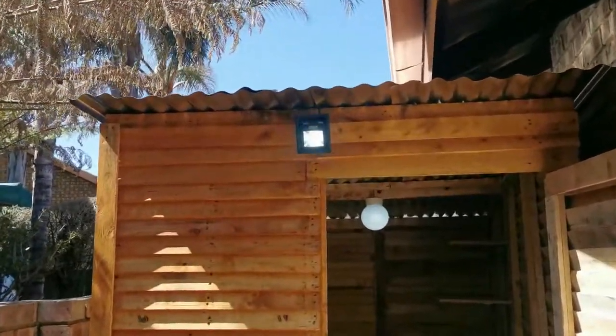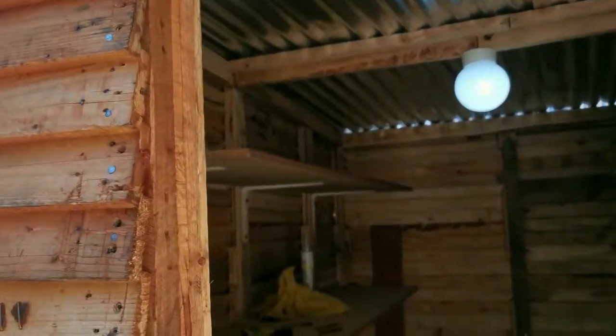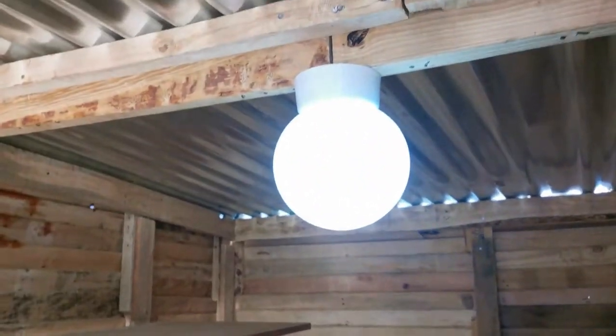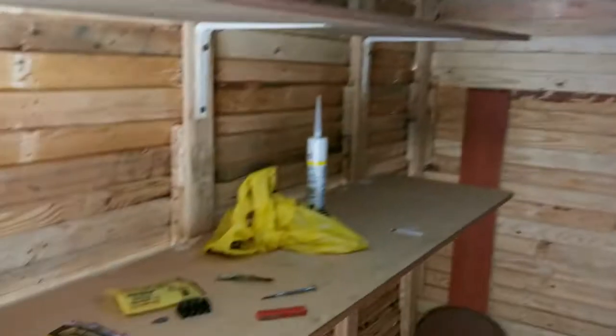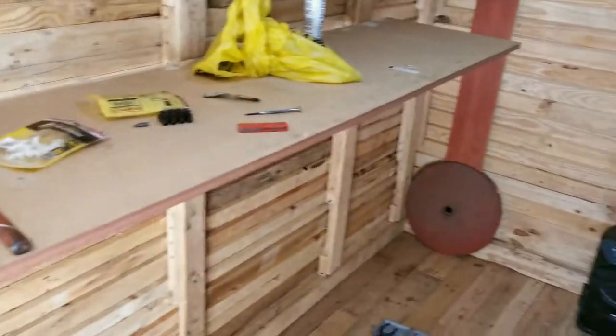Okay guys, so the power is on — the plug is connected — and there we go! Now we've got a light inside the Wendy, and we've got a nice spotlight outside to assist us to come here at night. That's it — my add-ons are complete. Now we're going to start packing all this stuff from the garage in here.